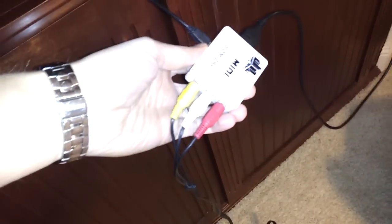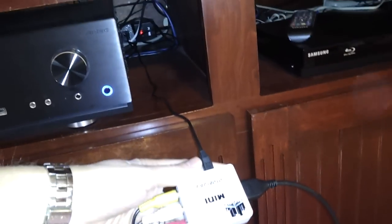As you can see, I have my HDMI cable going from the PS4 down to my adapter here. This other cable is just the power going back there, and then I'm running this to my TV.